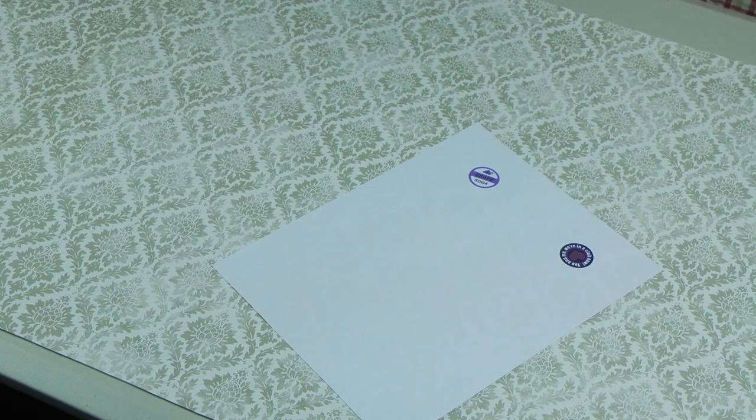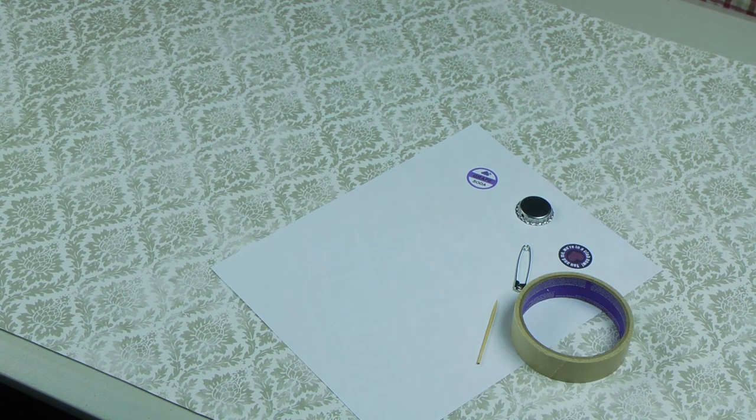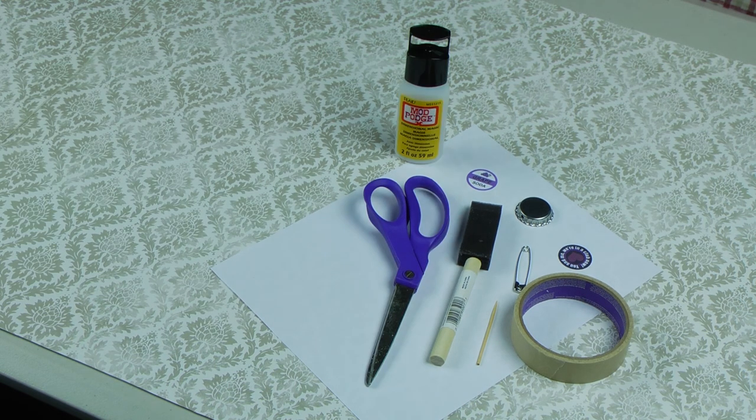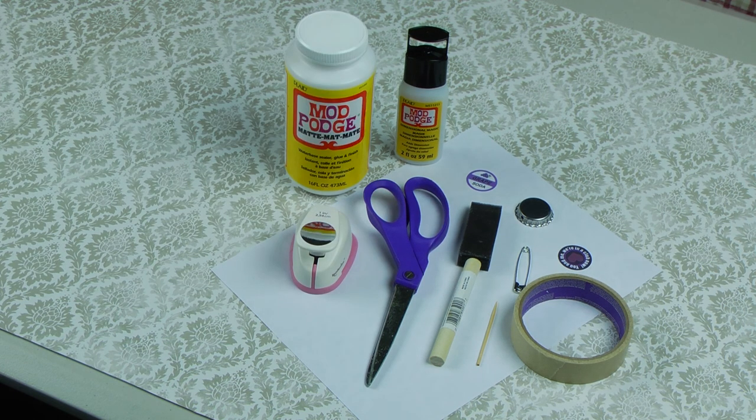First, you're going to need your design, a safety pin, a pre-drilled bottle cap, a toothpick, masking tape, a 1-inch foam brush, scissors, Mod Podge Dimensional Magic, a 1-inch hole punch, and Mod Podge.